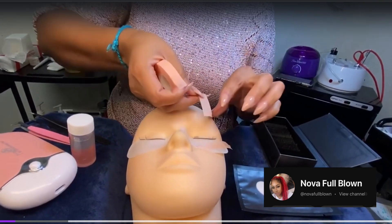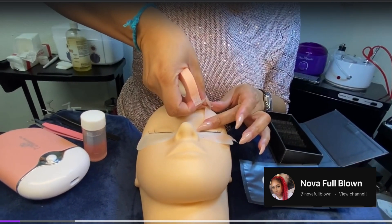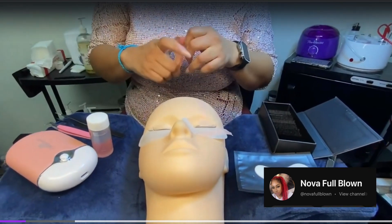I also put one piece of tape right here to kind of lift the lid just slightly so the lashes will be up and easier to isolate.